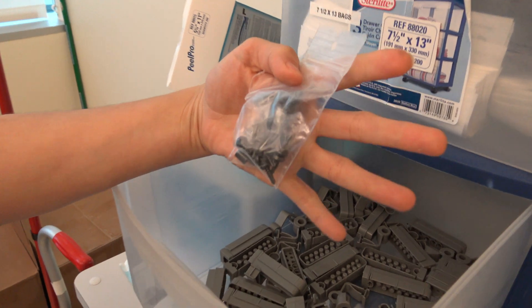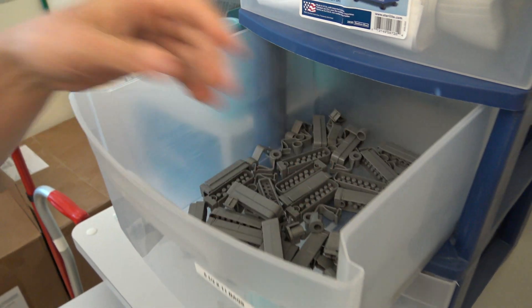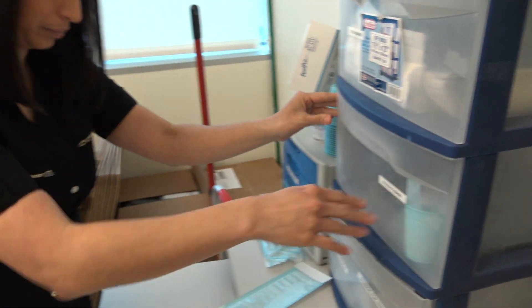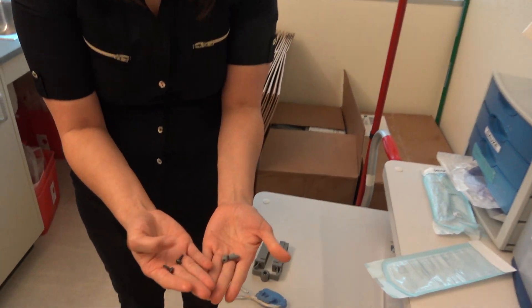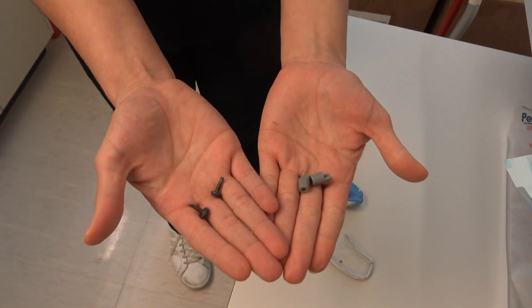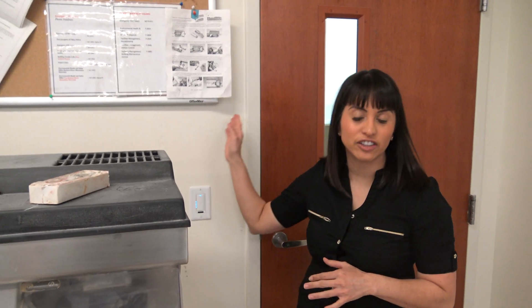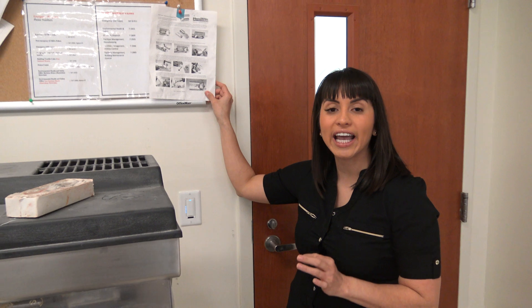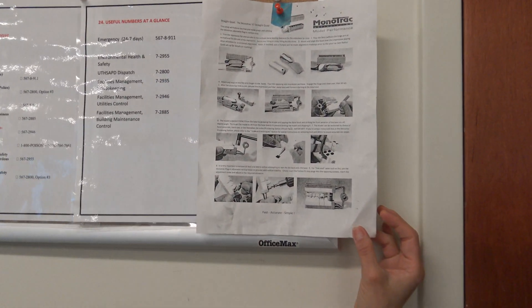These will be utilized if you're doing a distal extension, and this is what the screws look like. In addition to this helpful video which will go over each step for utilizing the monotrack system, there's also a handout that can be found pinned to the pinup board in each one of the labs.